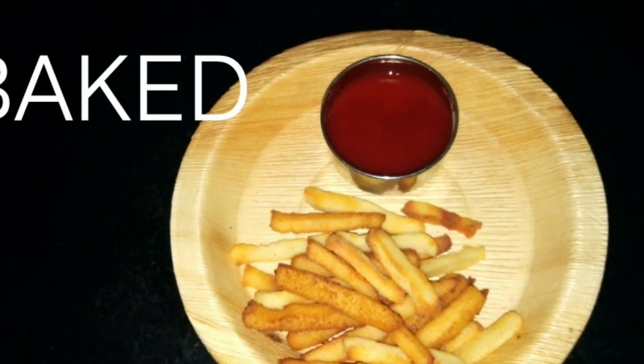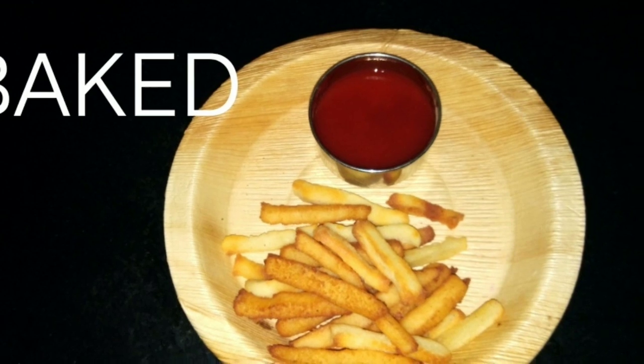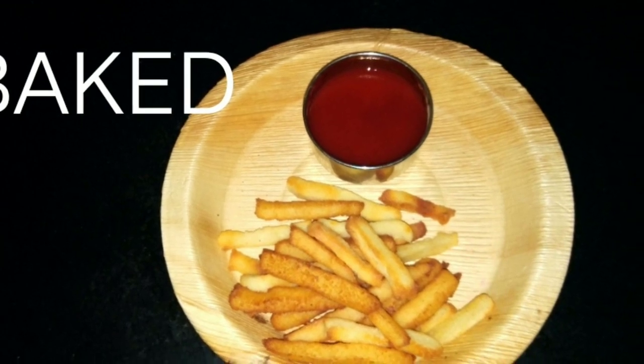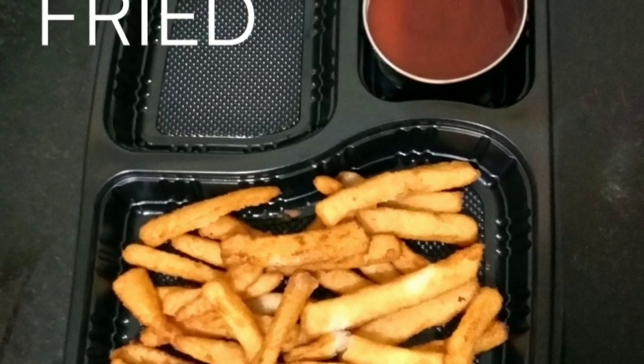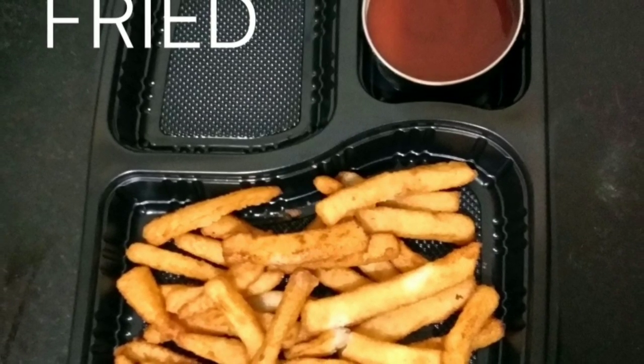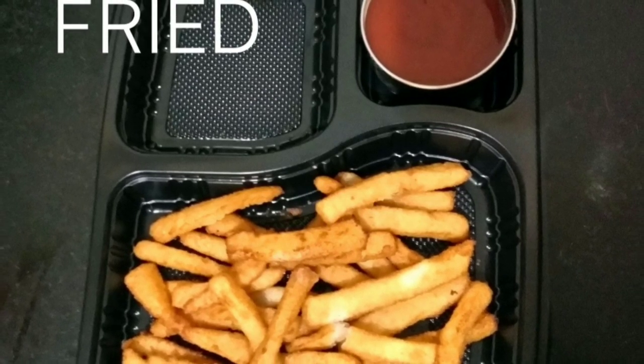Hi guys, welcome back! Today I am going to show you how to prepare suji rava or semolina french fries without potatoes. Before we get started, if you are new, don't forget to subscribe and click on the bell icon for all my videos and updates — subscription is totally free of cost.